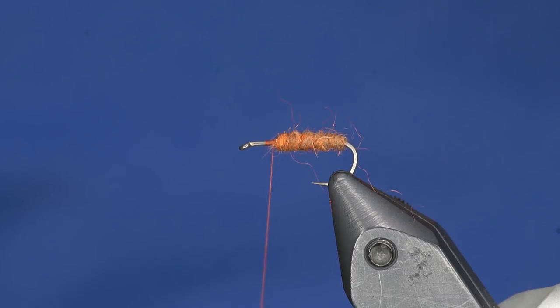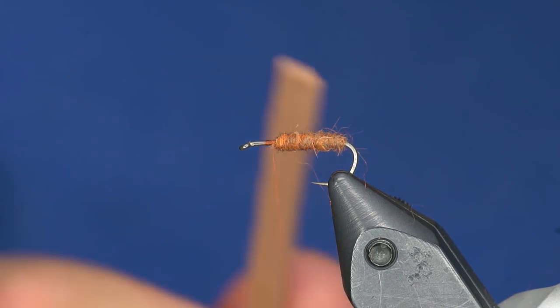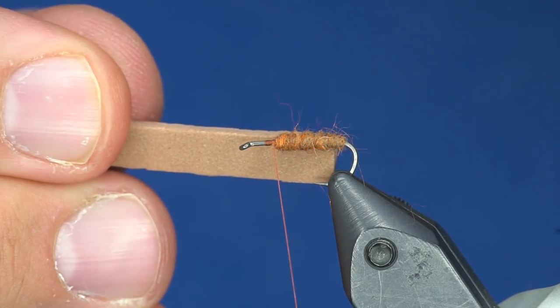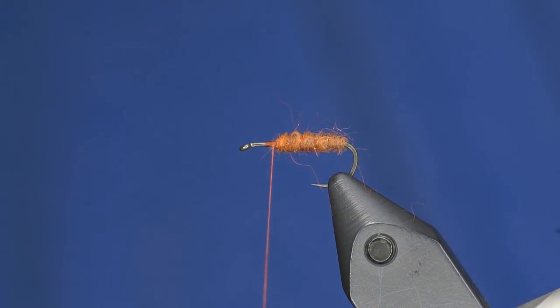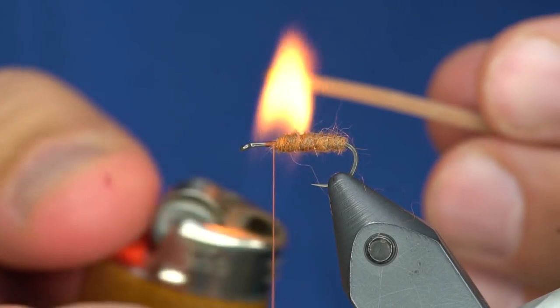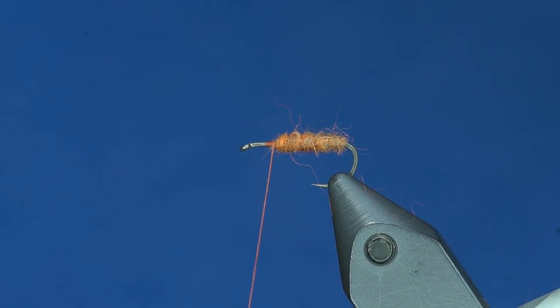From here I am going to take a 2mm foam strip. This is root beer craft foam. It doesn't have to be the straightest piece of foam, but it is roughly the width of the hook gap. I am going to round off the edges and then lightly touch a lighter to the foam — it is going to round off those edges really nicely.